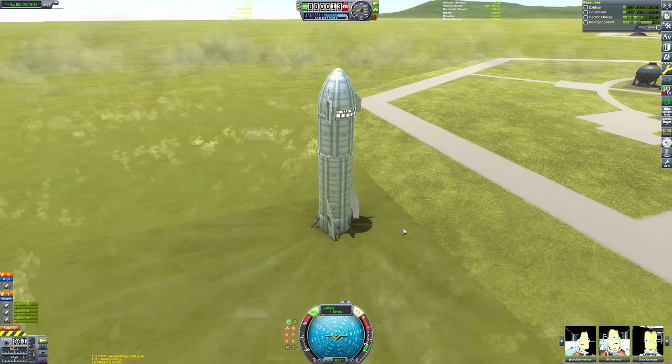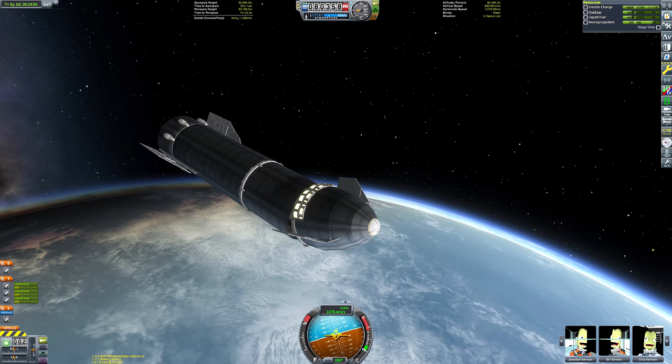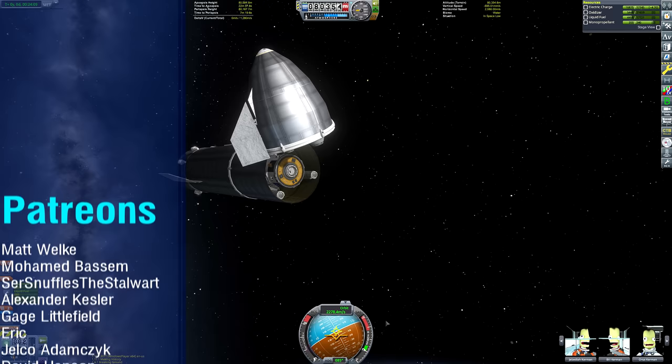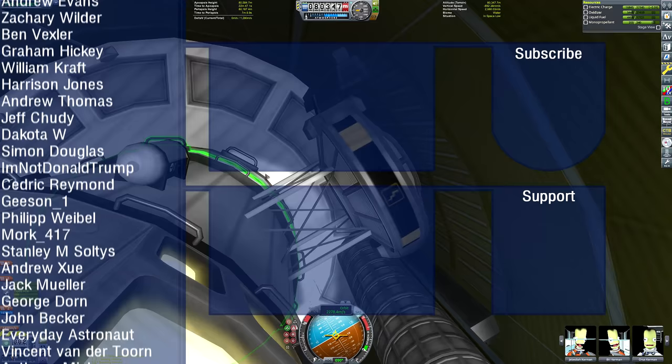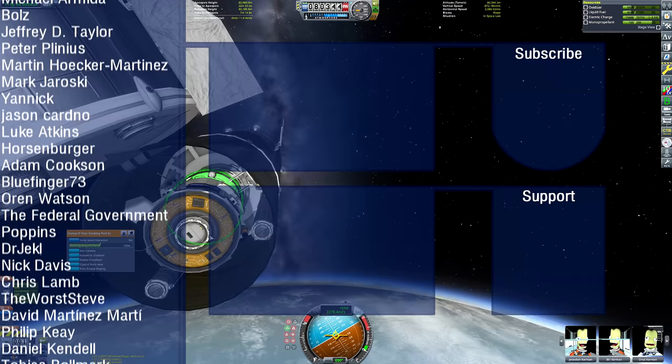There was more to the mission than just that — we deployed a space station and got crew on EVA, so you get to see the whole flight. If you haven't seen that video, please watch it using one of the links on screen. There's also a list of my patrons scrolling past; you can sign up to my Patreon or become a channel member by clicking the join button below. I hope you enjoyed this change-of-pace video — I could always do more like this if it goes down well. Thank you for watching. Goodbye.